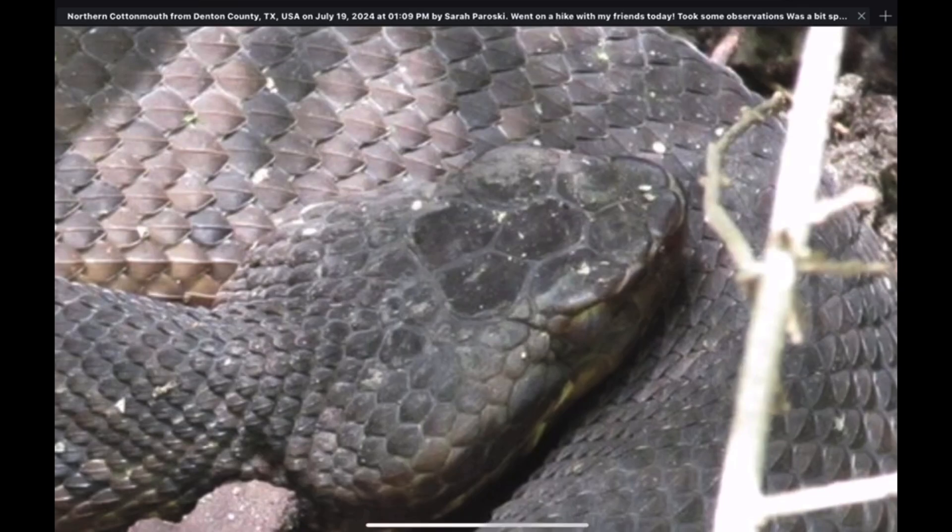Overhanging the eyes is this large ridged scale called the supraocular scale. If you were looking directly down on this cottonmouth, you would not be able to see the eyes because this scale is overhanging.